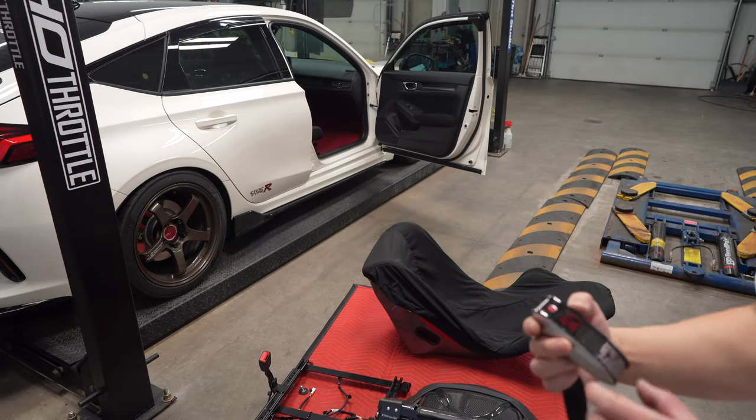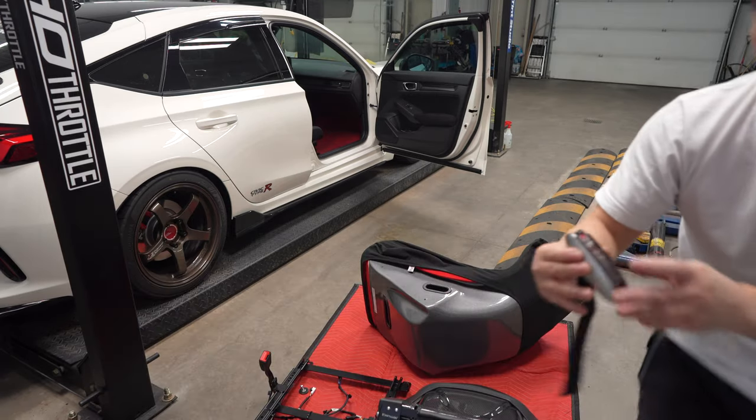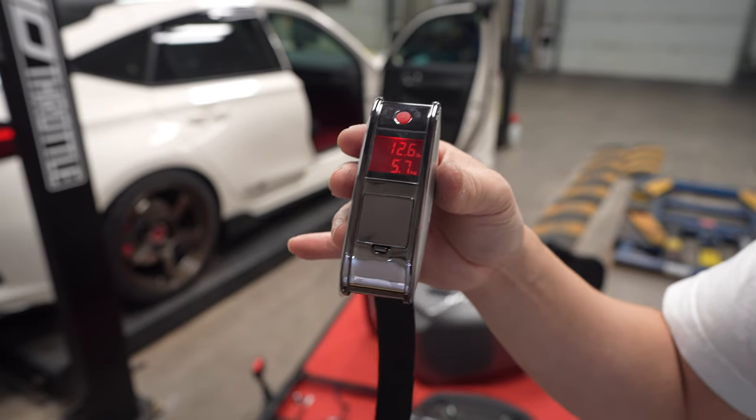Now I'm going to go ahead and measure the Zeta Force. These are 5.7 kilos — much, literally almost half.